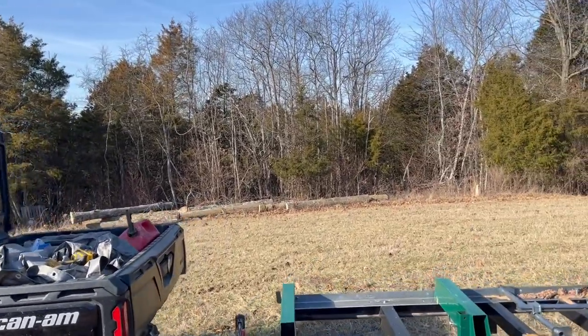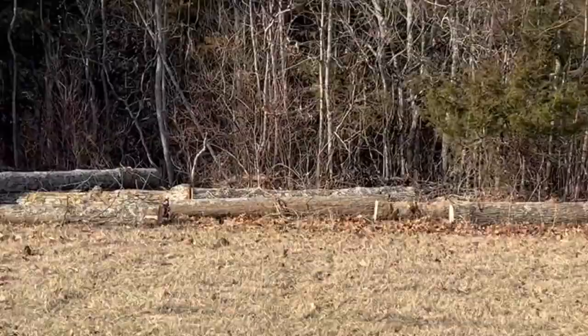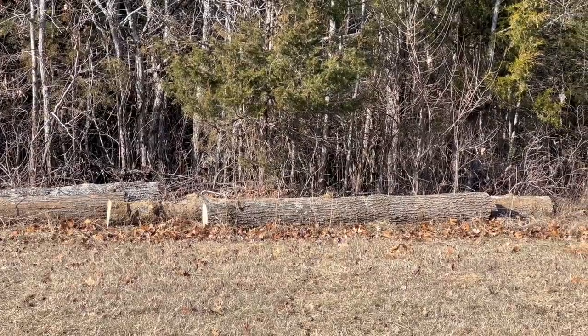Over here you can see all the logs that James got out of the woods yesterday. Most of those are red oak, but there is one chinkapin oak in there as well, which is not as hard as red oak.